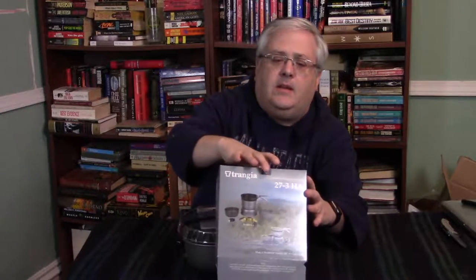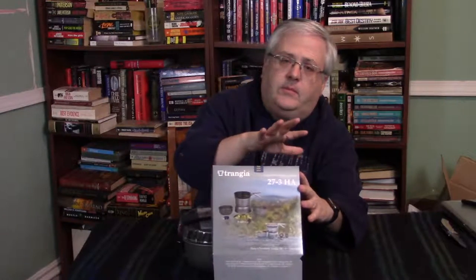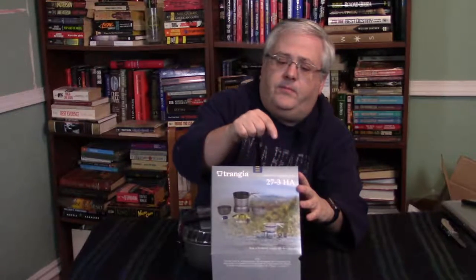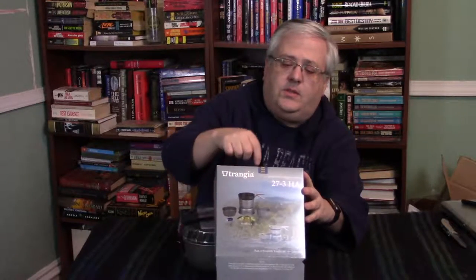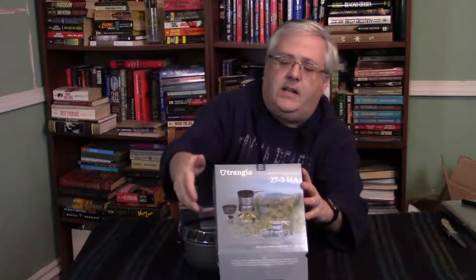It says 27-3 on it. The various systems go by this number — 27 is the smaller size. The 3 denotes the various different components inside, whether they're nonstick, hard anodized, or straight-up ultralight aluminum. They also make the 25-whatever, which is a larger size pot for more people. This is more of a single-user set here, but you can still make quite a bit in these. The HA on the side stands for hard anodized.